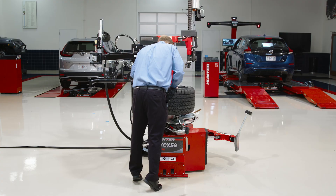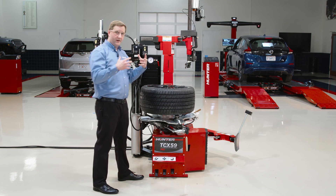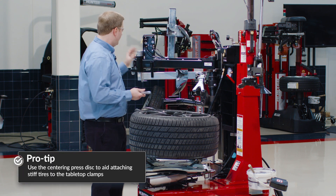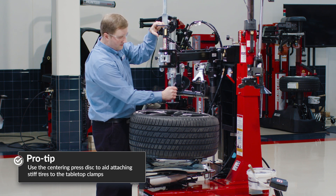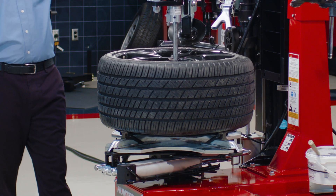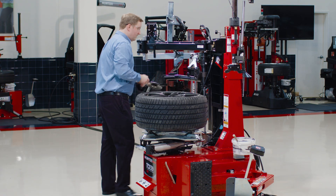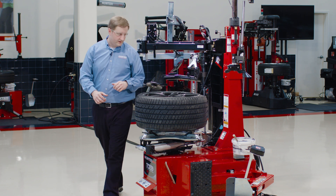A lot of times these really stiff tires or rim-guard tires don't want to sit down on the clamps all the way for external clamping, but I don't need to struggle to push them down. I can use my bead press to do that. I've got a cone back here that I can press right in the center. Since this bead press locks on center, it can push the tire right down onto the clamps — the cone will center it up so I don't have to grab a friend to help me push that wheel down.